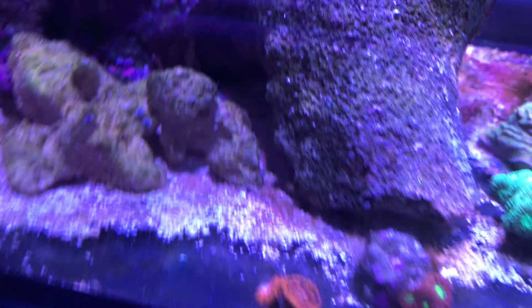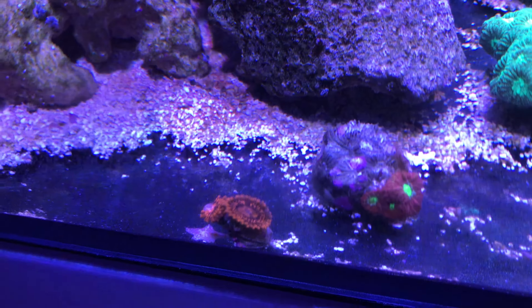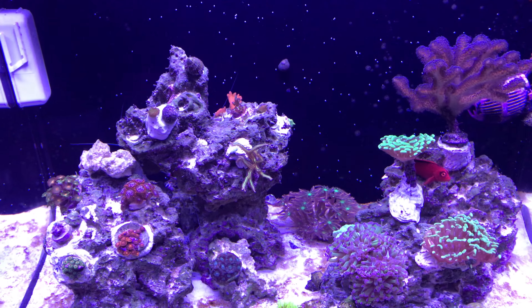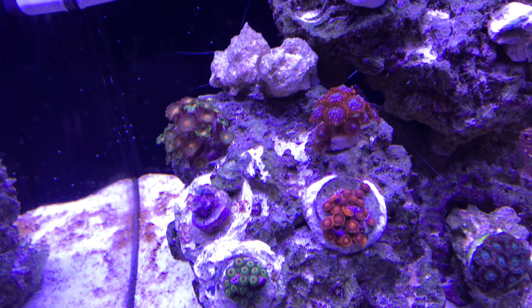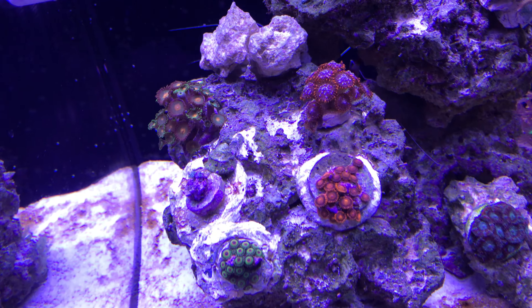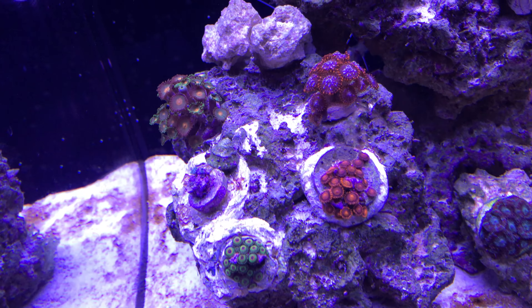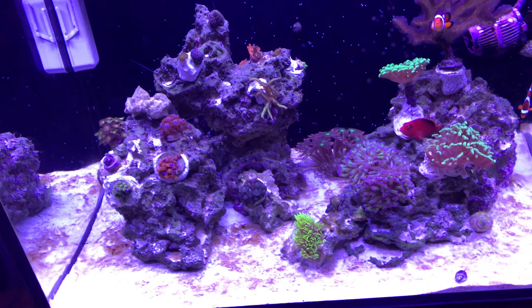I also have this Darth Maul zoa that's just opened up and it looks so cool. Everything in here is growing really well — especially the zoanthids are settling in finally. These Rastas look awesome in the bottom left and I think it's fire and ice in the top right. I was worried about it for a while but there are like four new heads there now, and the blue something in the middle left has been growing several heads. I think that's about it.